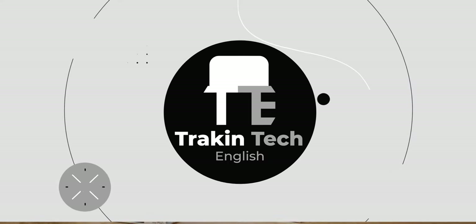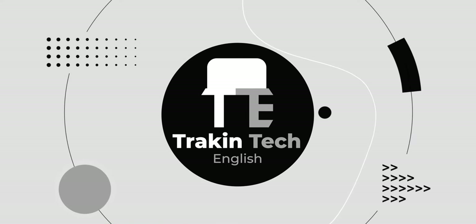And that's just telling half of the story because there's a really nice twist in the tale. I'll tell you all about it, so stay tuned till the end. If you're here for the first time, I'm Ershad and you're watching Track & Tech English, your destination for detailed, incisive gadget reviews.